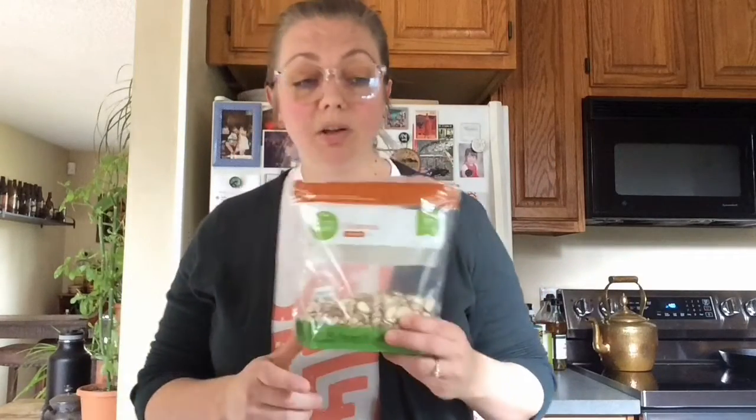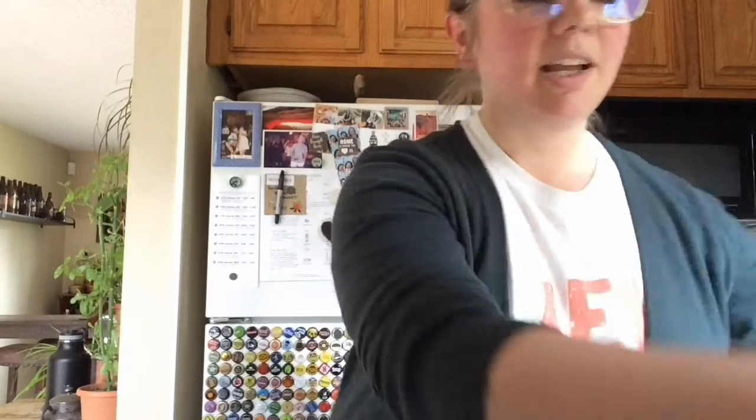You can use almonds, peanuts, or any sort of trail mix as a good addition. For our other ingredients, we're going to need salt and cinnamon for spices.